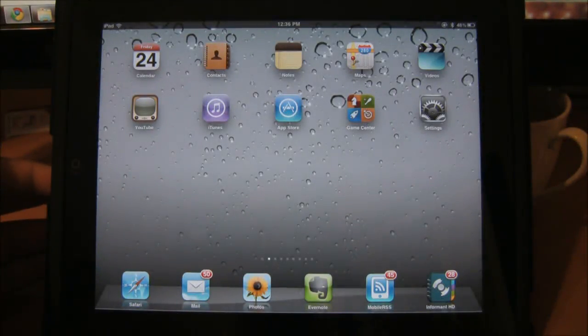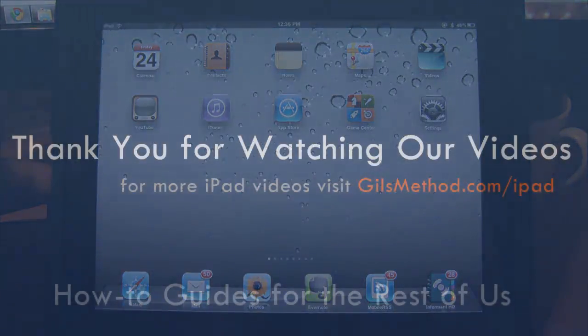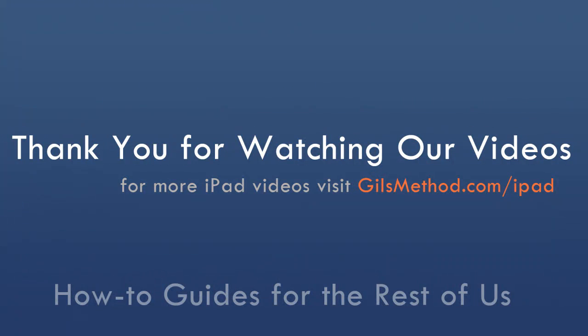Thank you for your time. For more iPad how-to's visit gillsmethod.com/iPad. If you have any comments or questions feel free to post them in the comments section below.